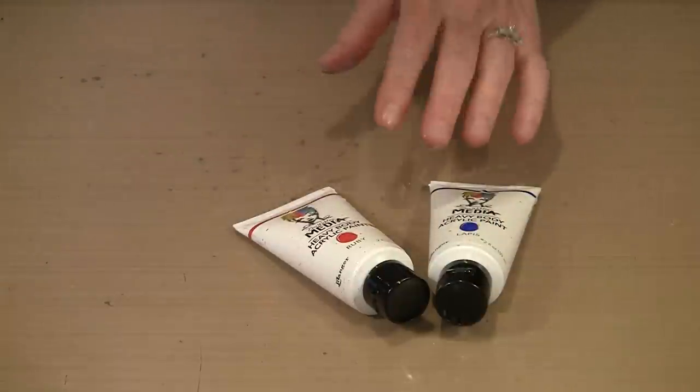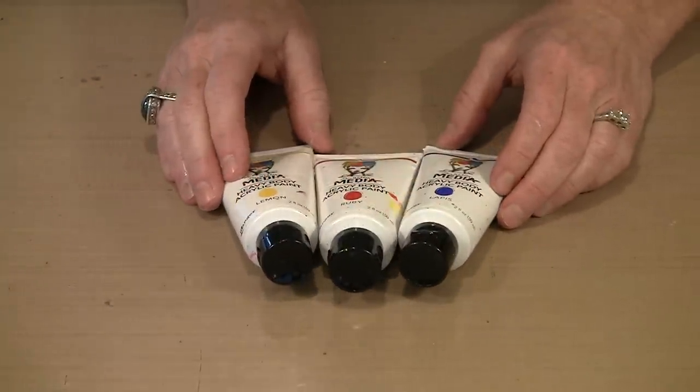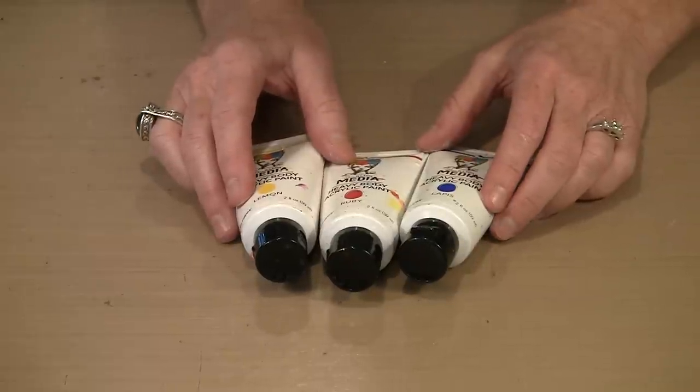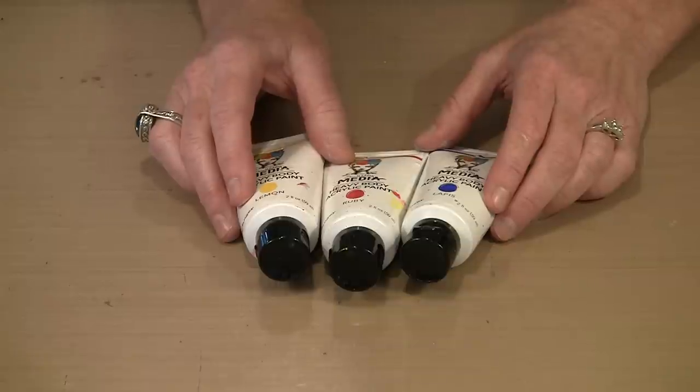Let me bring in three colors from Dina Wakeley's heavy bodied acrylic line — primary colors: red, blue, and yellow. You hear me talk all the time about how mixing colors that are opposite one another on the color wheel gives you a muddy color. Well, if you want to make brown, you can use these three. Taking the three primary colors, mixing them together, and then mixing a little into white — that way you can get flesh tones, whether you're talking about ethnic flesh, Caucasian flesh, or anything in between.